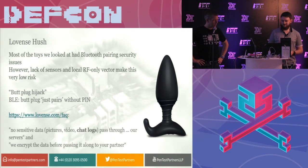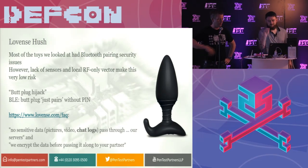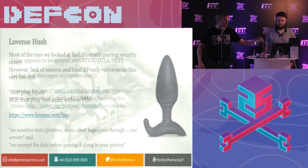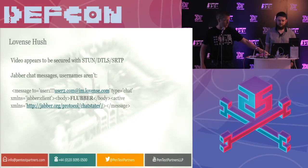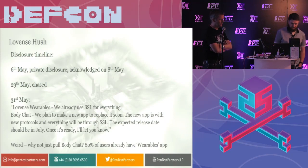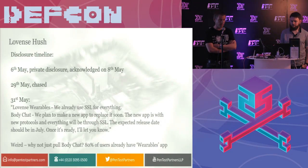It's also worth noting we found another bug. Within the FAQ, vendors often state they encrypt everything and it's secured. Unfortunately, some of the chats we discovered were in plain text, which wasn't so good — being stored and processed in a way that really wasn't very good. We disclosed this to Lovense privately. They came back and said some stuff. What was really weird is they've got a new version of the app called Body Chat which does SSL and is really secure — but it's only some old users of the old wearables app that have this problem. I don't understand why they don't just pull the old vulnerable app and force everyone onto the new one.